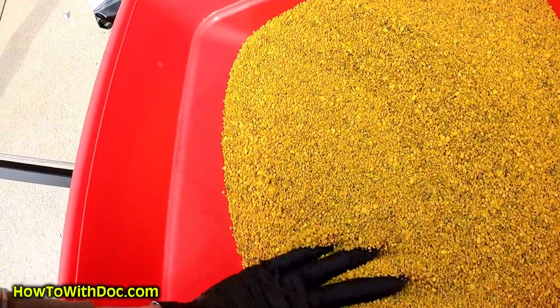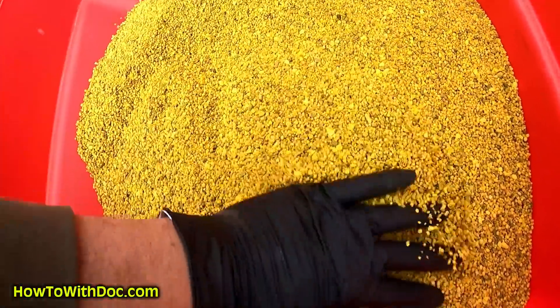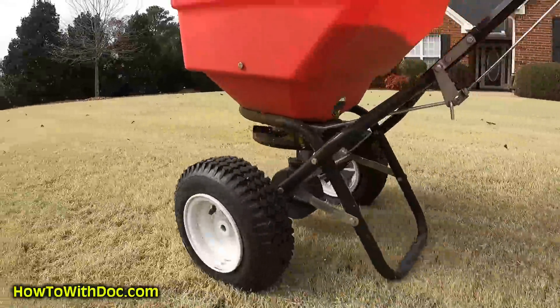This is the pre-emergent on an 18-0-6 and I just don't care for it at all. I've got to use it so we're going to put it out. It's cold enough that the nitrogen is not going to hurt anything. The problem with a product like that is the particles per square inch — I just do not like that product. I am not a fan of combination products, 100% of the time. Weed and feed, pre-emergent and fertilizer — not a fan.